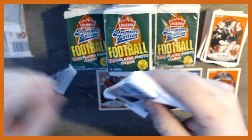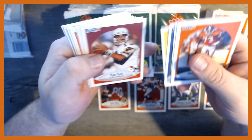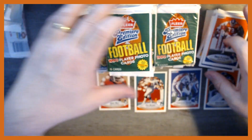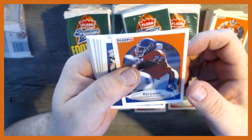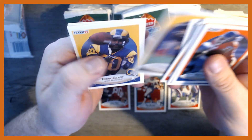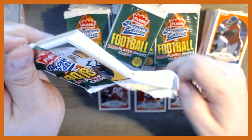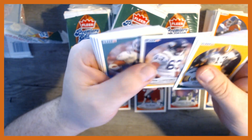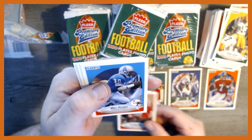Trying not to keep this video too long, but there are 36 packs so we're going to bust through them fairly fast. There's a checklist card, Tom Tupa, Mike Tomczak, James Brooks — nothing crazy good in that pack. Another Rod Woodson and another Icky Woods. You can basically open these wrappers just about any way you want. Clyde Simmons, Jim Everett, Andre Reed — hey, there's Joe Montana! He's got to get a spot down here next to Jerry Rice.